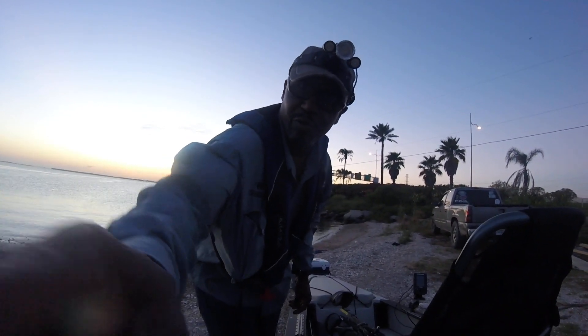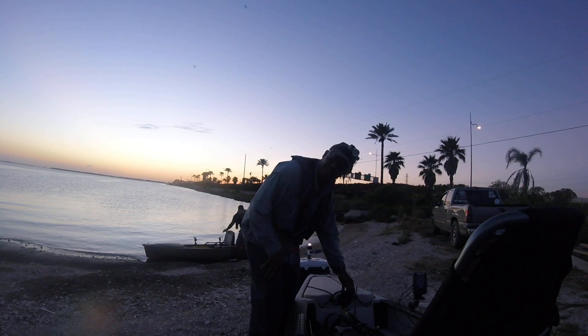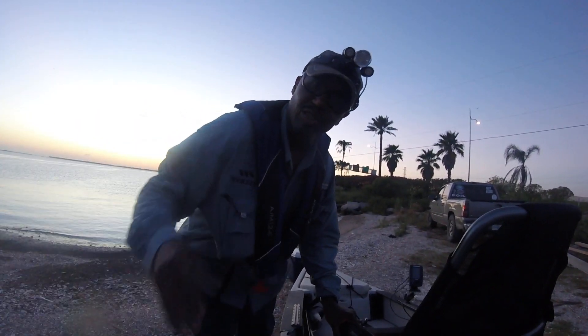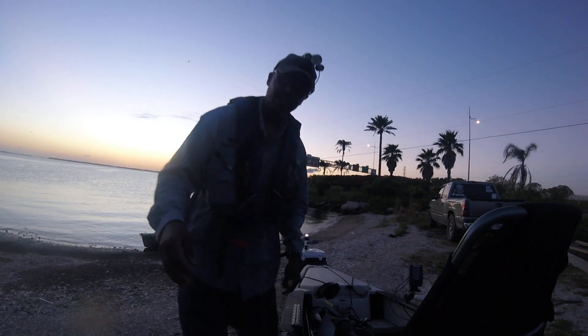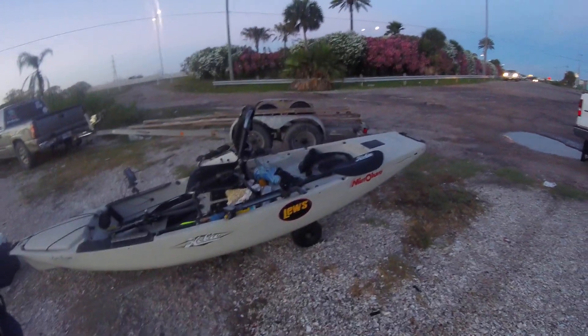All right guys, this is a quick shoot before I go get out on the water. I had one of the guys come in and ask me about showing him some of my gear. I got a Hobie Pro Angler 14.